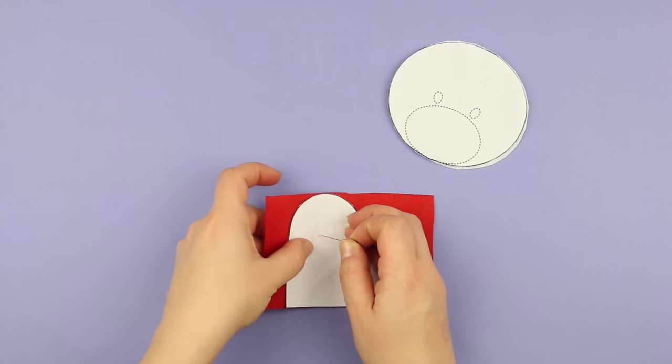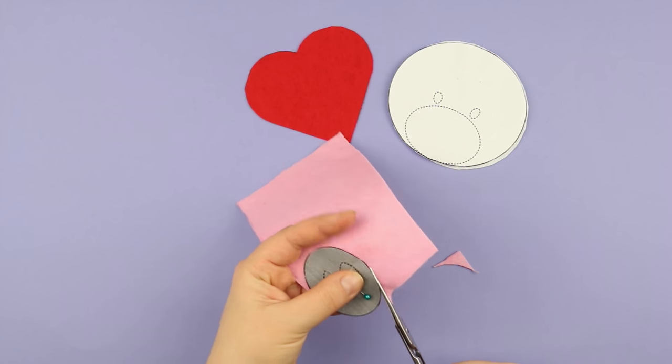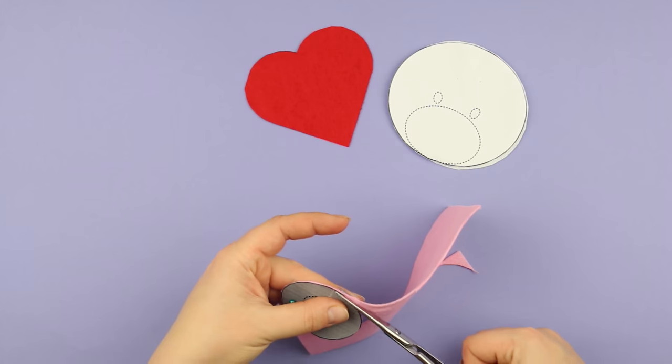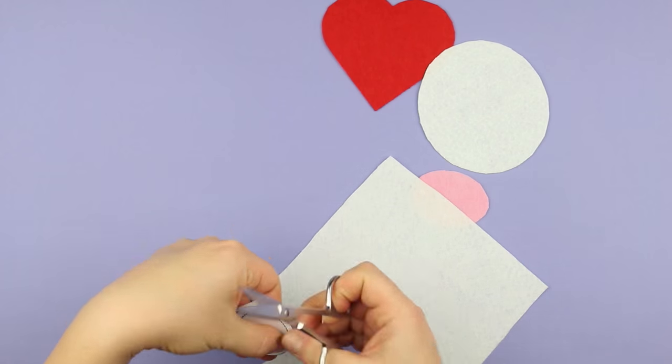Trace a heart pattern and cut it out from the red felt. Make a bear muzzle from the pink felt. Take the white felt and cut out hind paws — we need four elements.